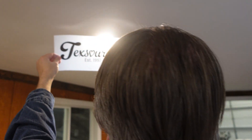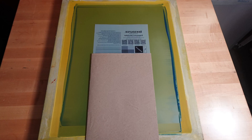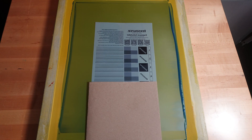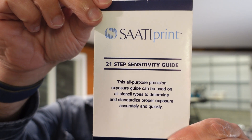Your film positive should be dark enough so no visible light shines through the image. To get the perfect exposure, there are a couple of tools that will help you. First is a step wedge exposure calculator like this one — the idea being that you can expose the screen multiple times and reveal a new part of the film with each exposure. This can work, but I use a 21-step sensitivity guide.